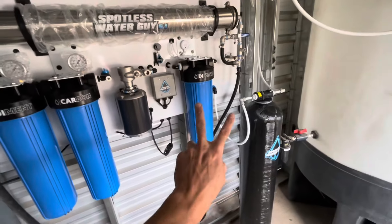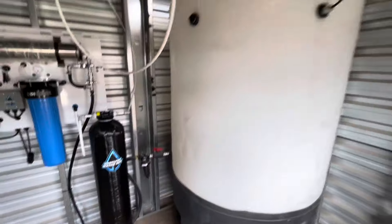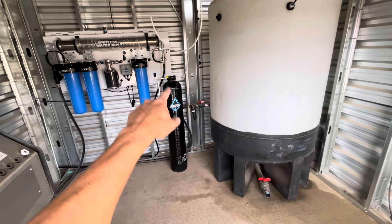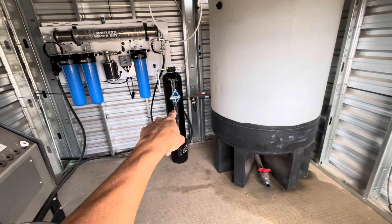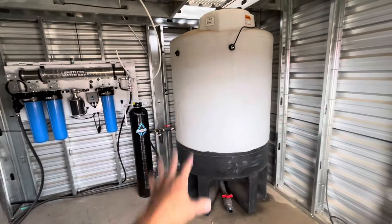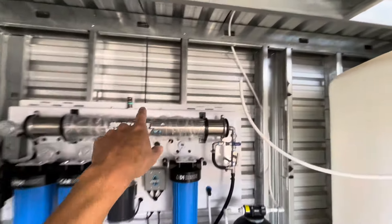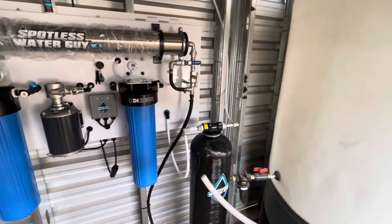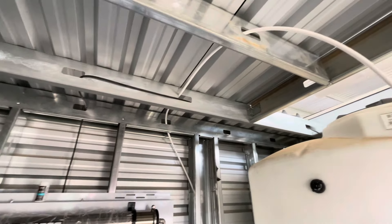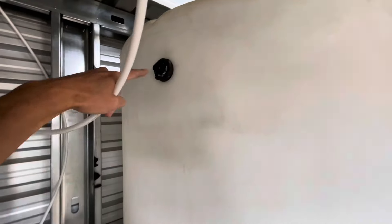For this one, we've got two DI resin housings. When you purchase this system, it automatically comes with one resin housing — the big blue. Because they're going through a lot of water here at this facility, the customer opted to purchase another DI resin housing. That's one cubic foot of additional DI resin. So with this setup, they're going to get an insane amount of spot-free water before they have to change out that DI resin. We've run our float switch, everything looks really nice and clean. Jay did an awesome job running the DI outline, making it look really clean — you can see we leveraged the holes already cut out in the beams. We're going to cut this line to length and run it right in here.